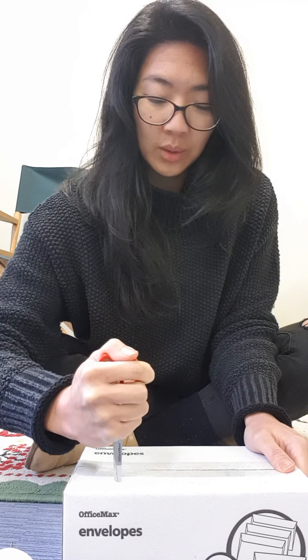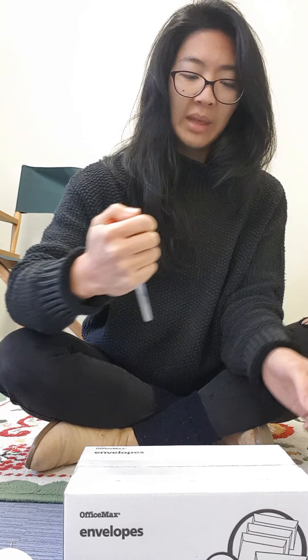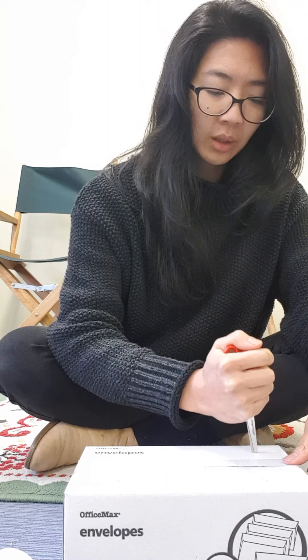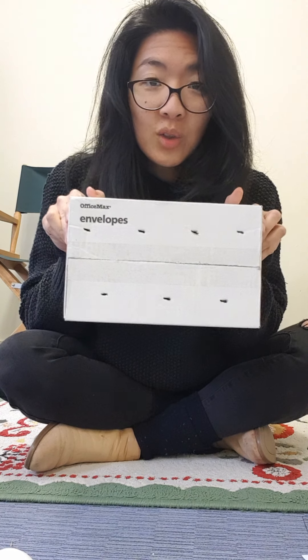One, two, three. See how I'm holding it? I've got a good grip on it so that I can press down without hurting my hand. Four, five, six, and seven. Seven — for each state and territory of Australia.